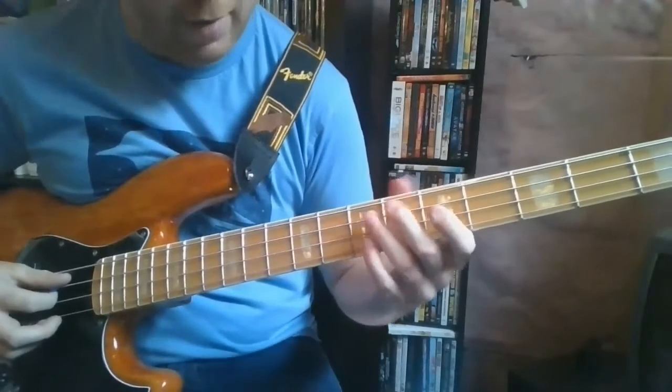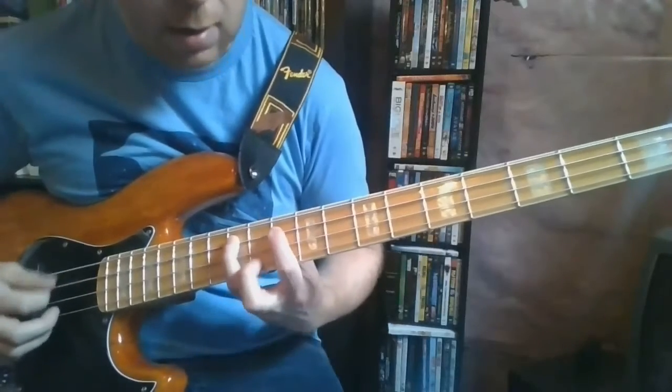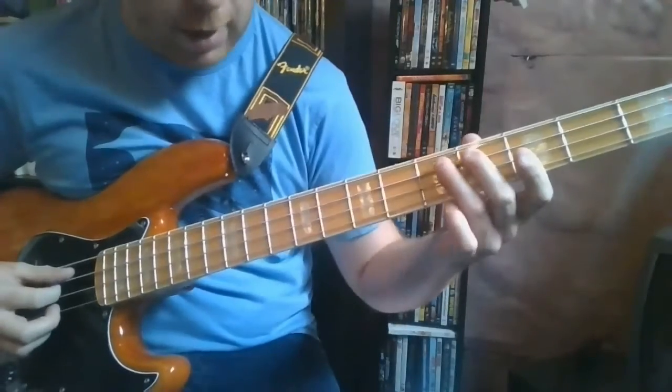To play Trainwreck 1979, you're sliding into the 12th fret on A, then 10, 10, 10, 10, 8, 7, 5. Just walk it down.